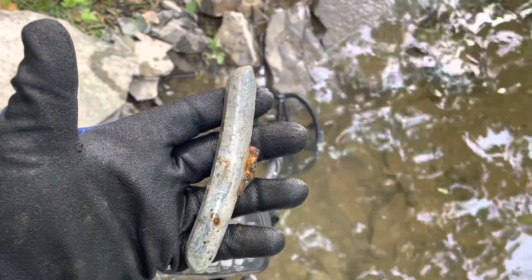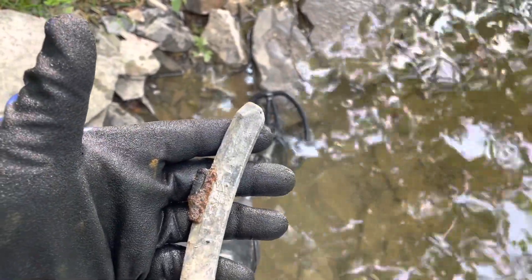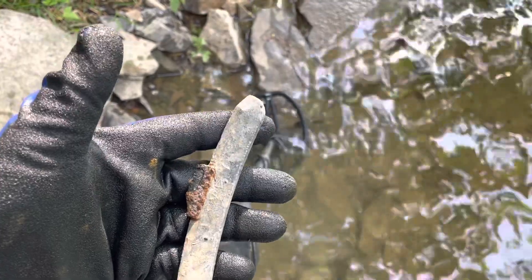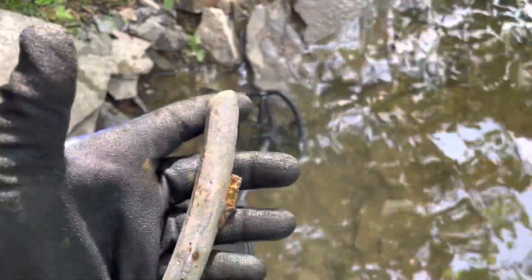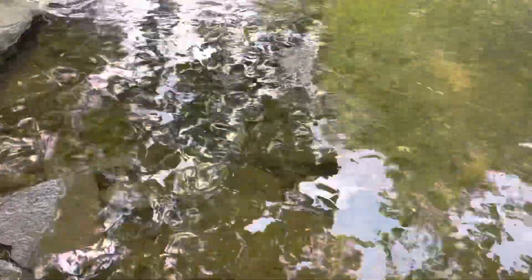Holy cow, look at the size of that tire weight. That had to have come off a tractor-trailer tire — that thing is huge. Boy, I'm finding a lot of lead today, a lot of tire weights. I'll keep swinging and see what else I can find.